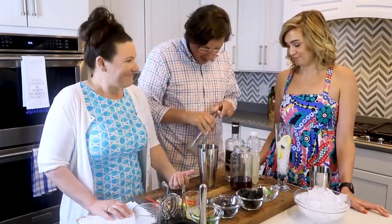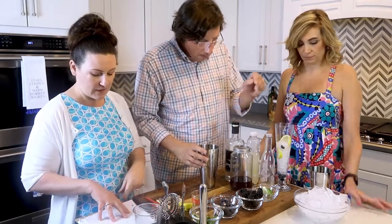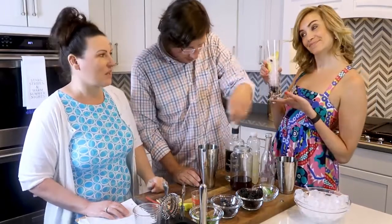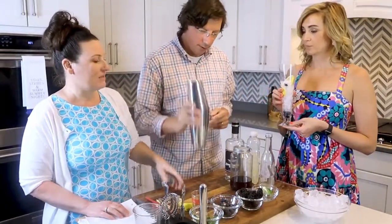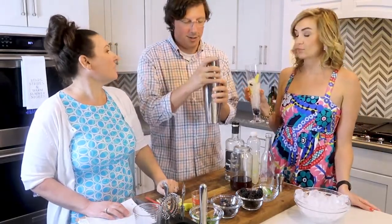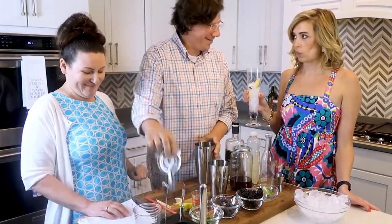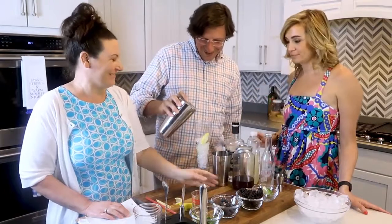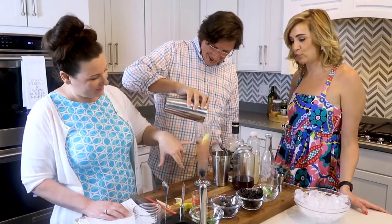Now we're going to do an ounce of lemon juice, and then shake it up with some ice. We put it in a Pilsner glass with some blueberries, ice, and some lemon — this is another drink with a really pretty color.